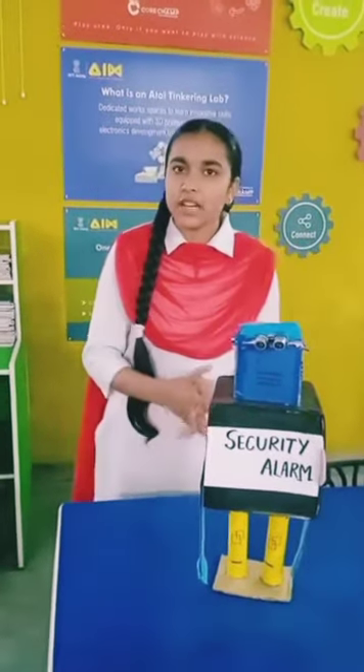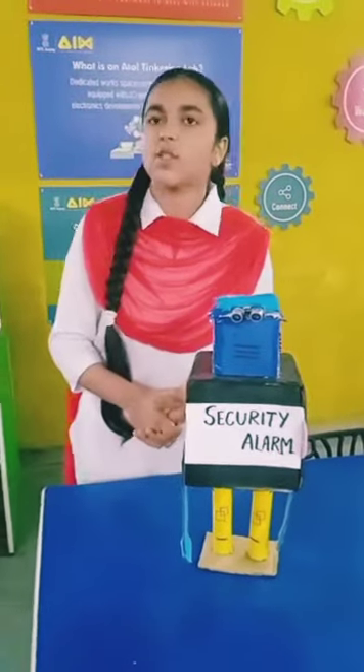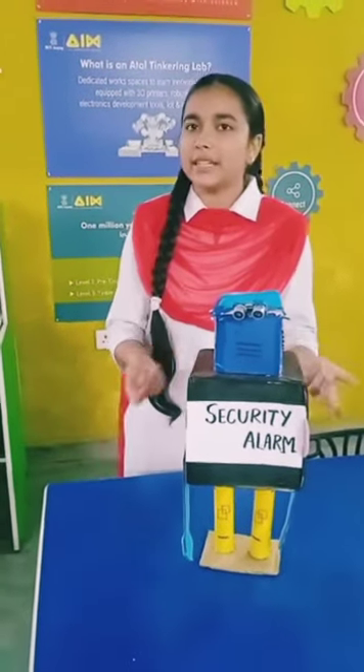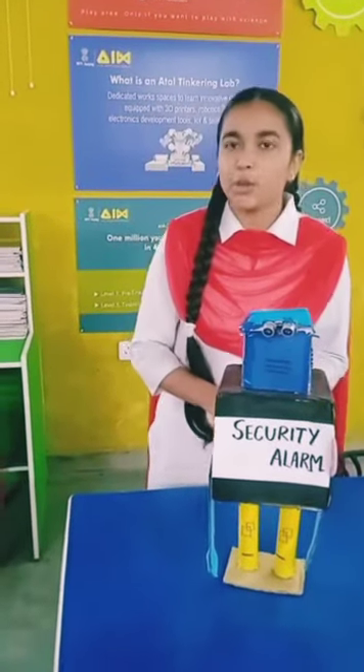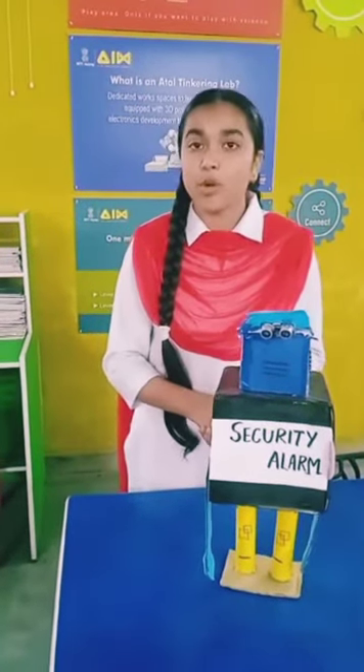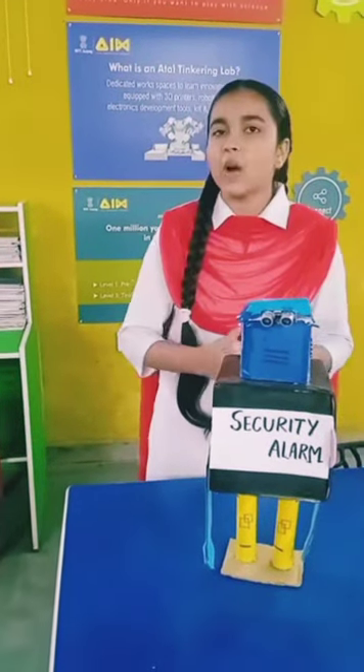So this is a security alarm sensor that has been made by us. We know that there is a huge impact of artificial intelligence all over the world, so this is basically a little result of it. This has been made with the use of an Arduino, battery plug, breadboard, and many other things as well.